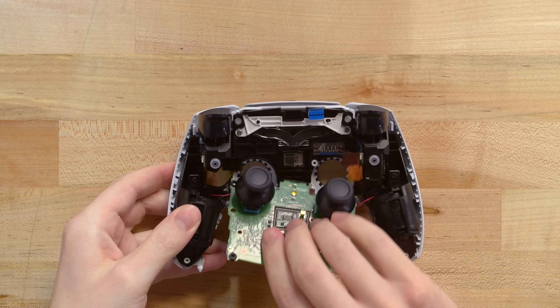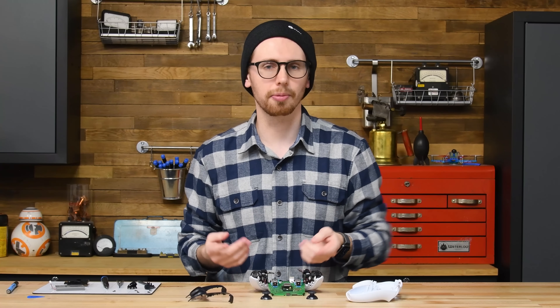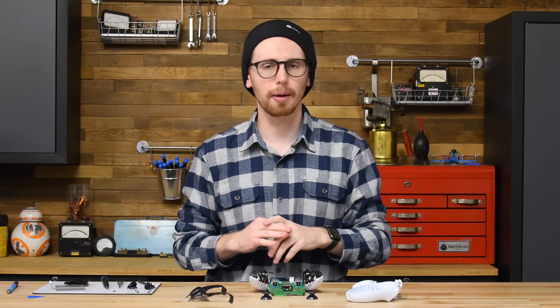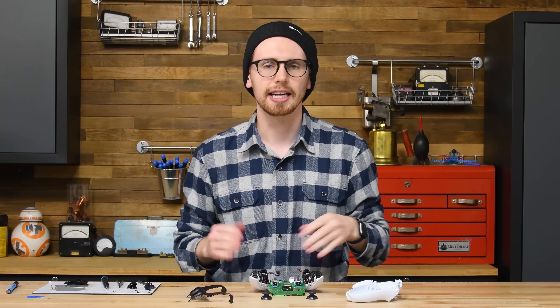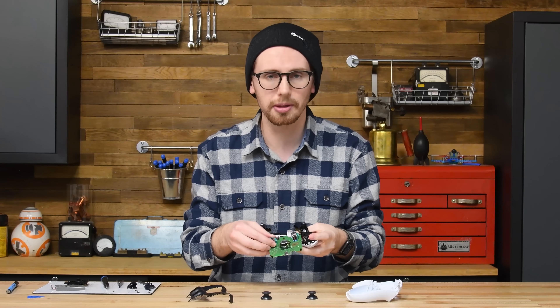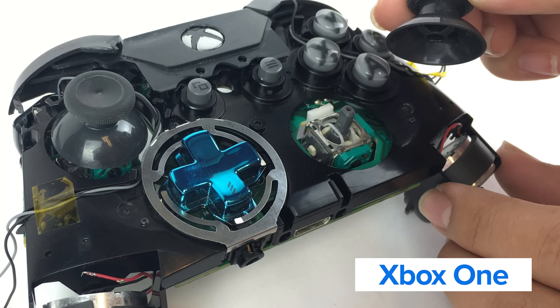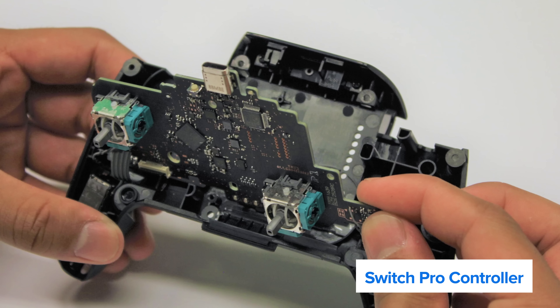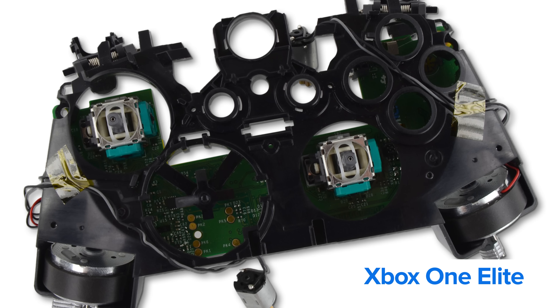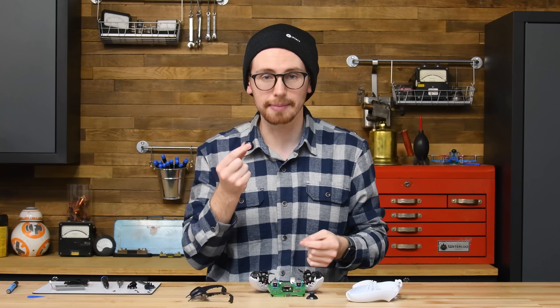The joystick modules themselves are manufactured by a company named Alps. Tempting as it may be to blame Alps for the PS5's drifting issues, they probably aren't the villain of this story. As many of you noticed in our teardown video, these joystick modules look extremely familiar — you may already recognize them from the PS4's DualShock 4, the Xbox One controllers, the Nintendo Switch Pro controller, or even the $180 Xbox One Elite controller. Underneath these plastic caps, the dirty secret is they're all using the same joystick hardware.